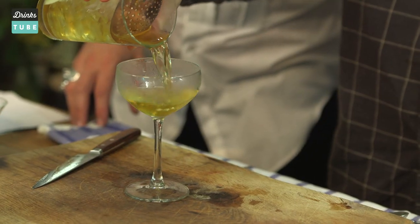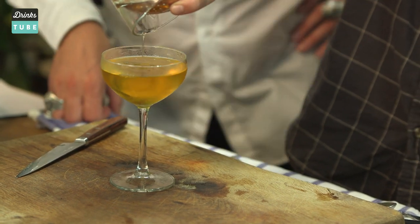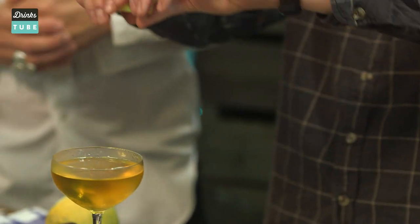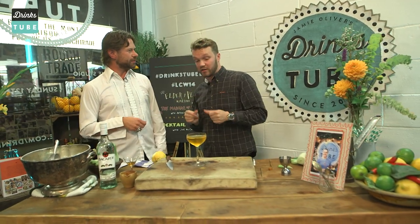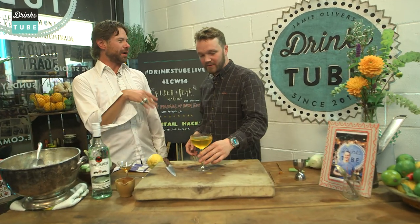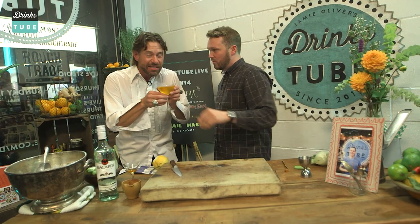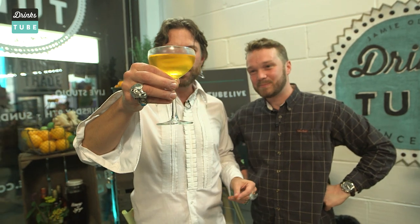And we're just going to strain it into a chilled coupette cocktail glass, like so. We're going to finish it with just a little spray of lemon on the top, just to bring those citrusy notes back, and there we go. You could have lit that lemon on fire. I quite like the fragrance and delicacy of it — didn't want to make it too enhanced. This is more of a delicate, still drink. We call it a Ruby Gimlet.